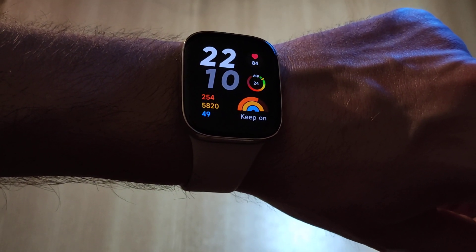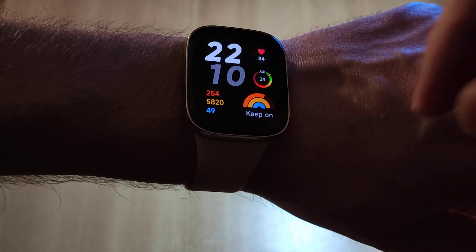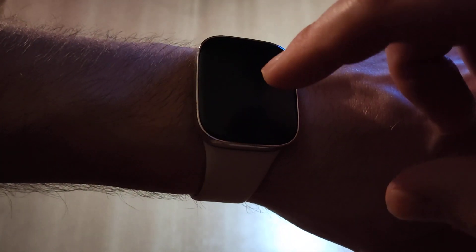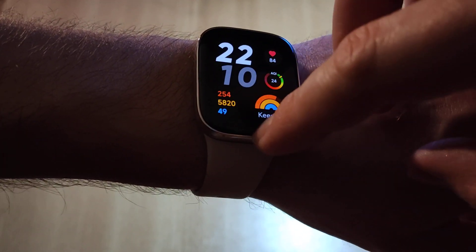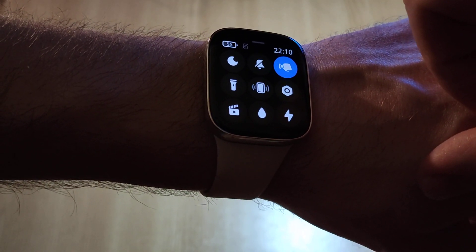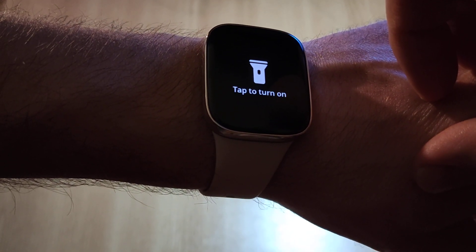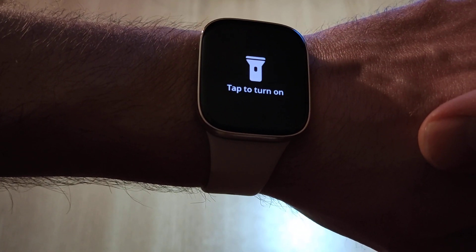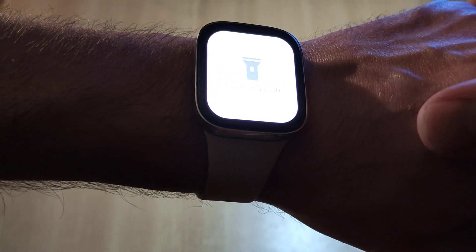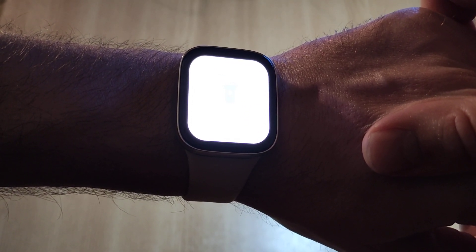How to use the flashlight on Redmi Watch 3: being on the main screen, you swipe up and you should see the flashlight icon. You click on it and then you'll see 'tap to turn on' — and that's pretty much it.